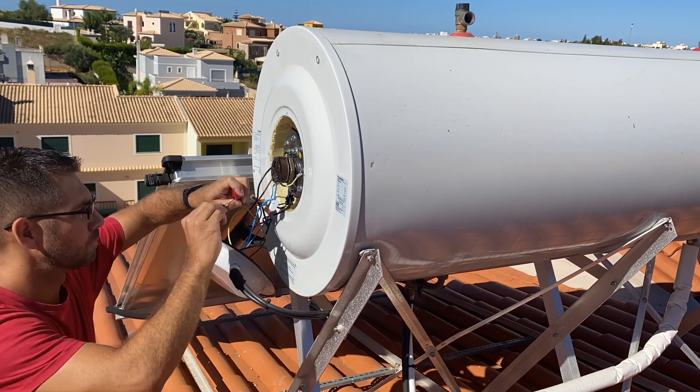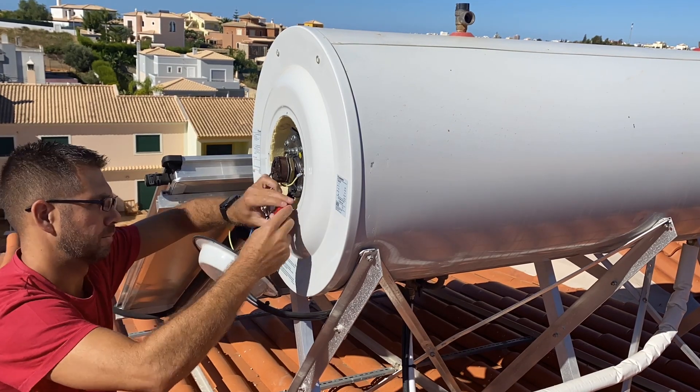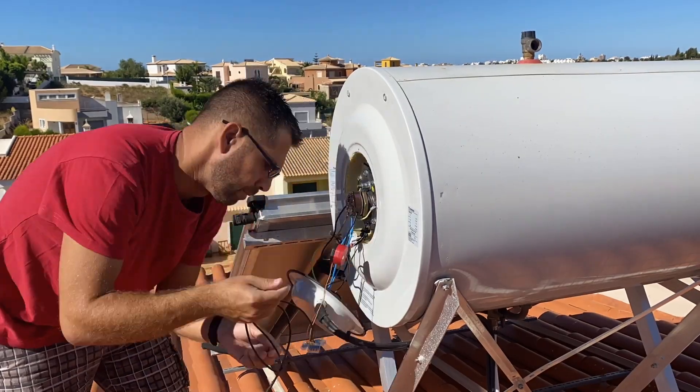In terms of installation, it's really easy. I also recorded a time-lapse, but I'll point you to one of my previous videos where I explain how to connect the Shelly 1pm — that will work for any device. In that video I use a switch, but in this case we don't need one. Just remove the switch from the scenario: all you need is phase and neutral, and that's it.